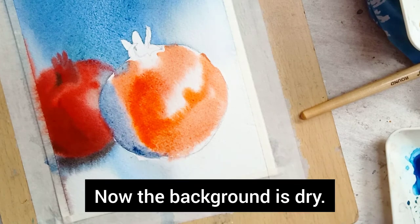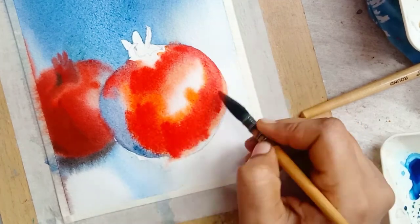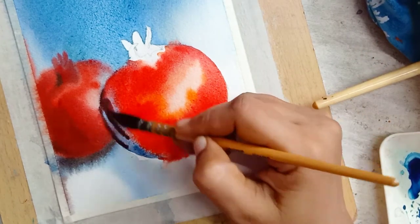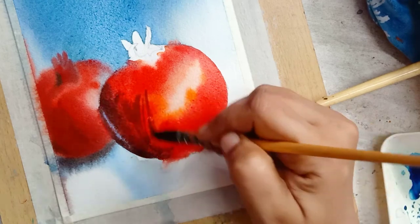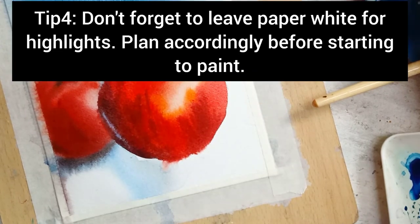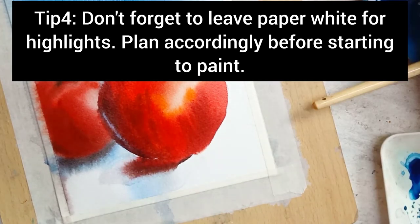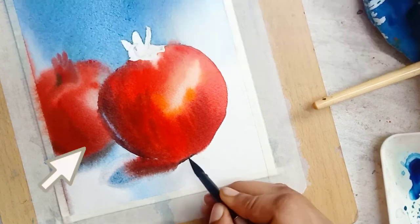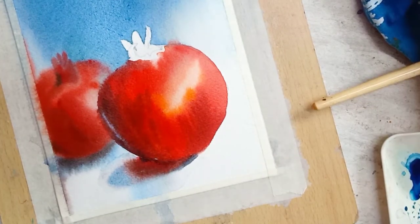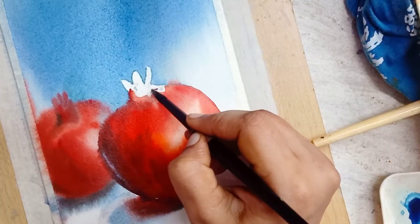I forgot to press the record button while painting the focused pomegranate at the front, so I will explain in words. I wetted the pomegranate and applied the first layer of Vermilion, and also indigo on the left side. I then covered the indigo with a dark pigment mixture of Vermilion and Viridian, leaving the reflected highlight. I left some white area on the right side to show the highlight. The key idea is to build layer by layer from light color to dark color.